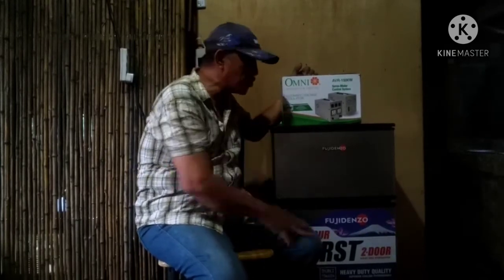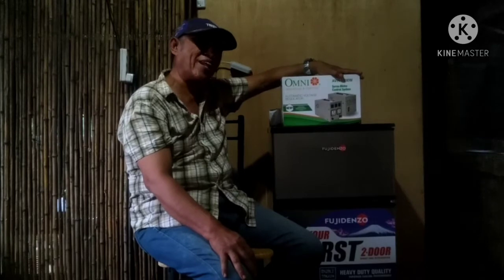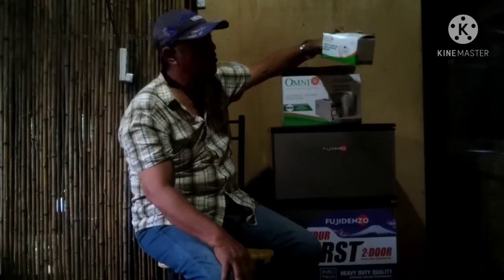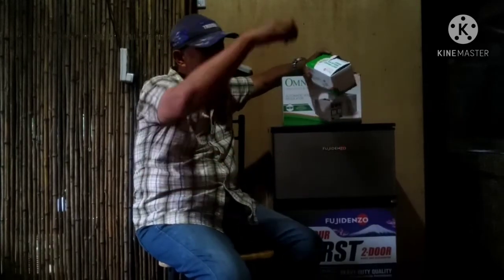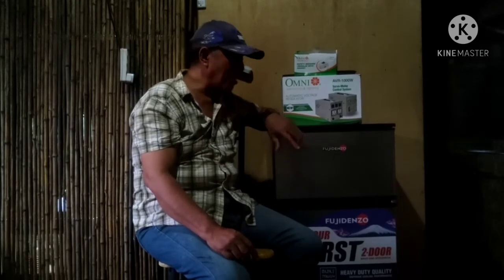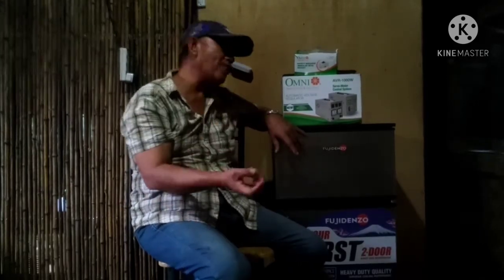Sa aming shop, kung mayroon pa-install ng refrigerator, require namin talaga — kahit anong brand — basta mayroon siyang EVR automatic voltage regulator. Dapat mayroon din circuit breaker switch. Pag gusto niyang linisin ang refrigerator, just take off lang ang switch. Nakaka-tipid tayo sa gastusin kasi matagal masira ang ating refrigerator o aircon.